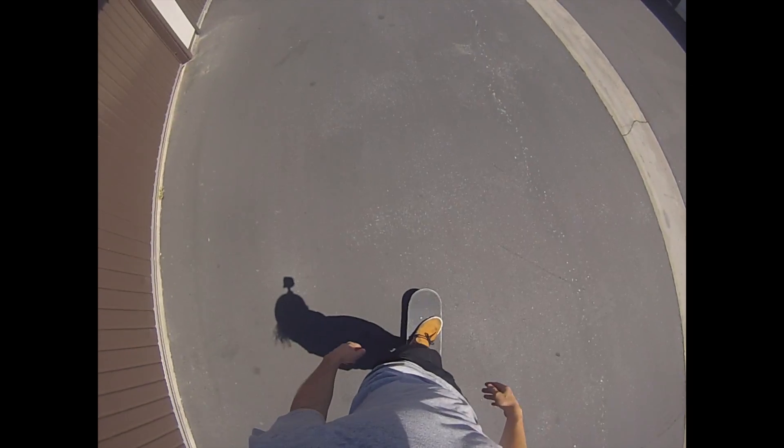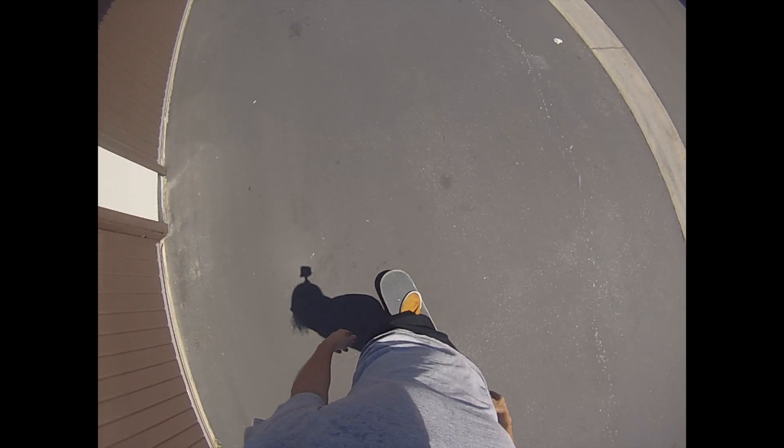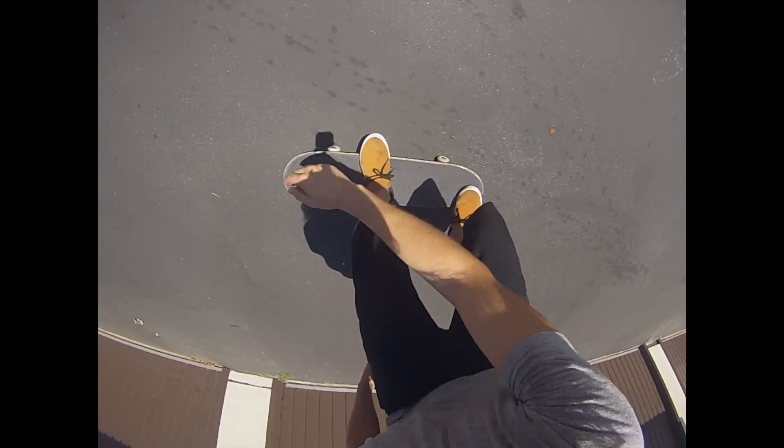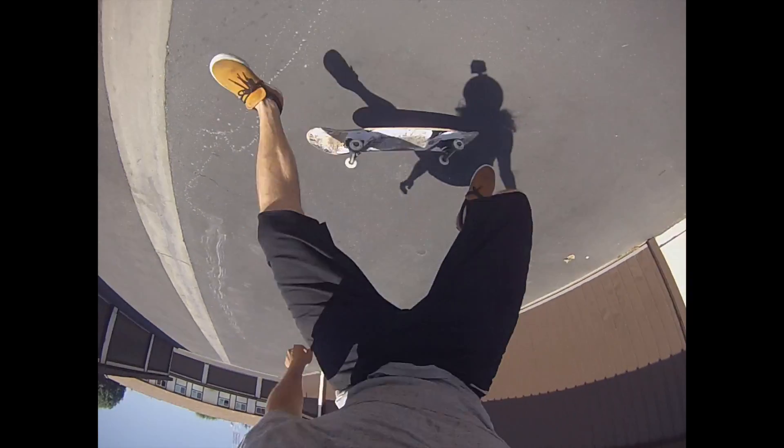For the backside heel flip, you want to have a fair amount of speed when you try it. When you go to pop the trick, you're going to use the same motion as the back 180. When you go to pop the heel flip, make sure your foot is all the way at the edge of the board. The more you can hang it off and stay balanced, the easier it is to flick the board.